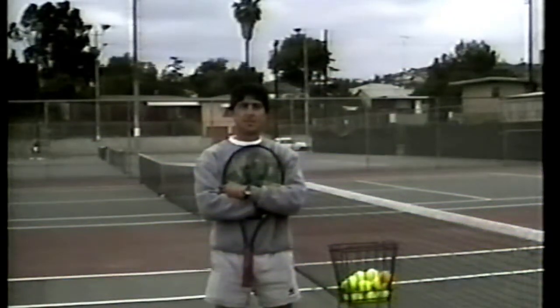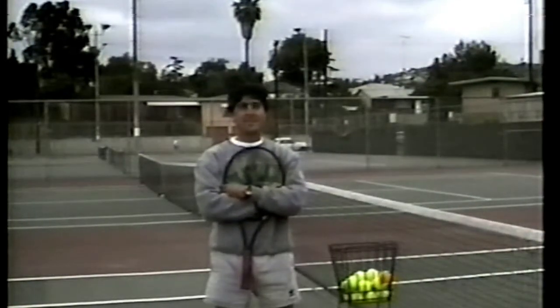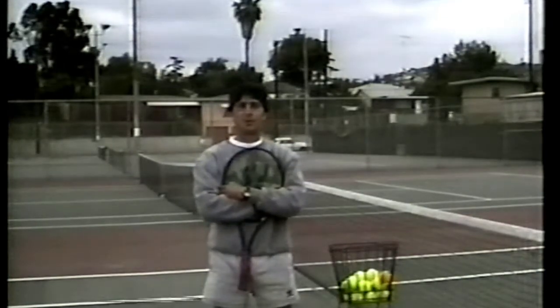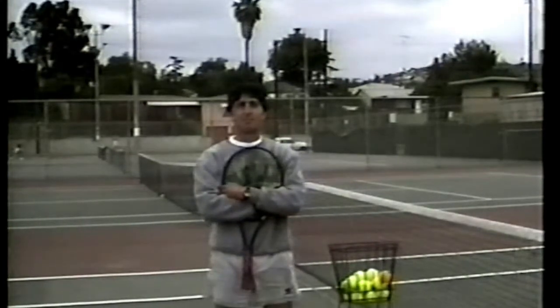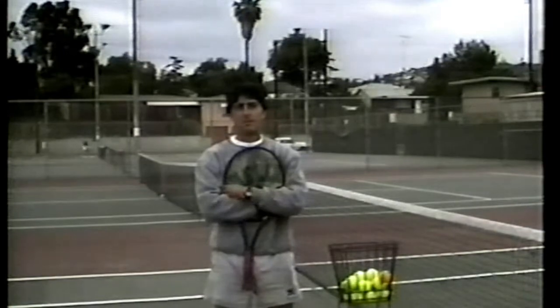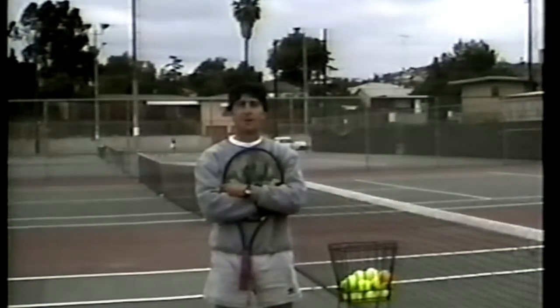I'm the coach of the men's and women's varsity tennis teams here at Helix High School, and welcome to the first in our series of instructional videotapes called Netplay. Netplay is the most important thing that I look for as a coach, and that's why I've assembled an all-star cast here from my team — probably the best volleyers out of the 50 youngsters that I have — and they're going to teach you, with a little assistance from myself, how you can volley as well as they do.